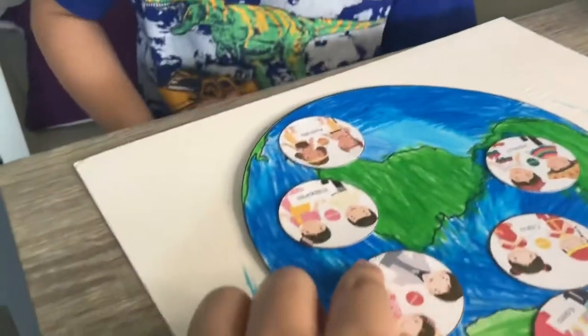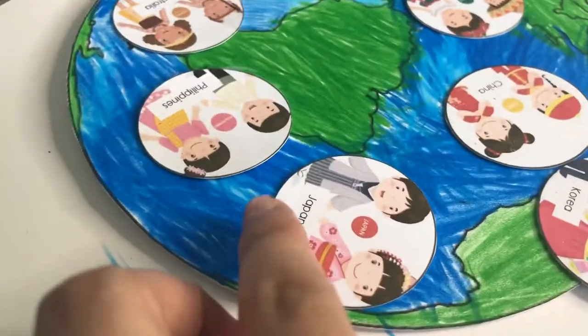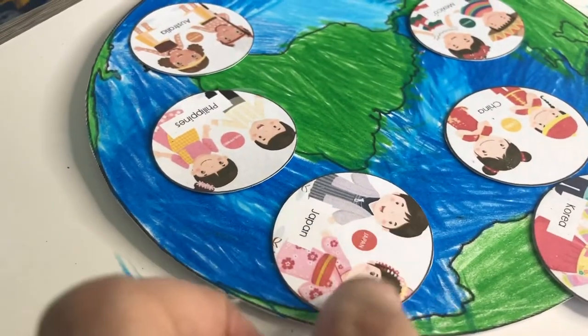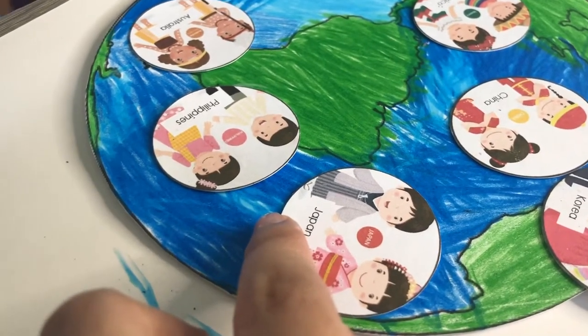So that is Japan and you call the people there Japanese. What is this place, Kuya? Japanese. Japan. The people are the Japanese. The place — the country is Japan. Japan.